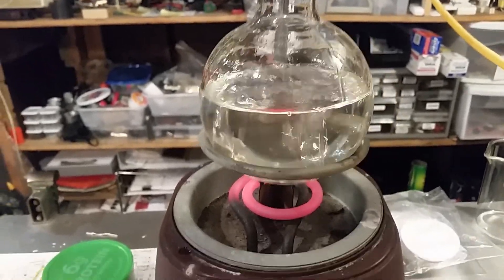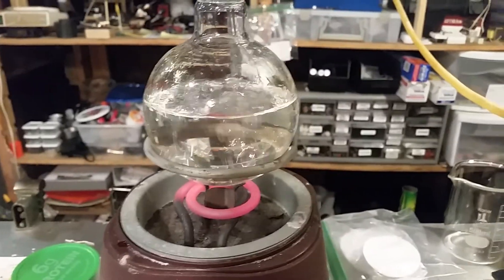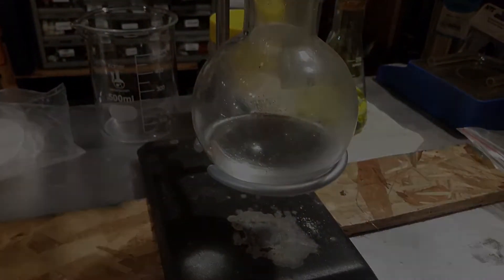The solution is boiling away. This is about one hour after it was initially mixed. Here is our nitric acid slowly accumulating.